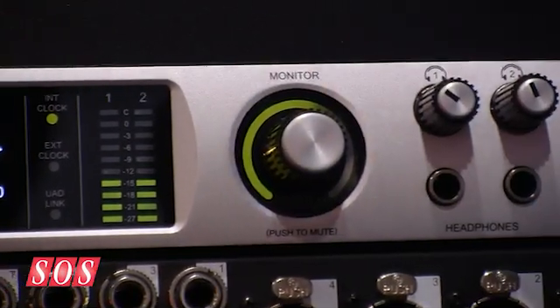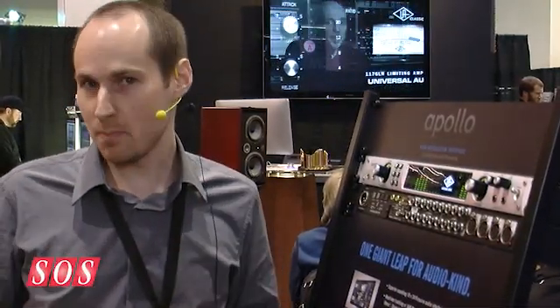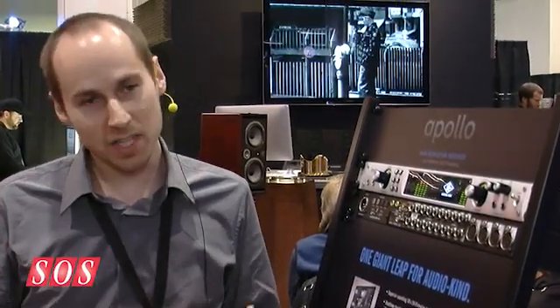The special sauce really is the real-time UAD processing. It's our entire library of UAD-powered plug-ins running live on input with sub-2 milliseconds latency. So if you want to track with a Neve, a Studer, a Manley — any of our plug-ins — you can run live on input to the DAW. A nice feature is that you don't have to commit the plug-ins if you don't want to. You can just monitor with the low-latency plug-ins to get the feel and vibe of analog.